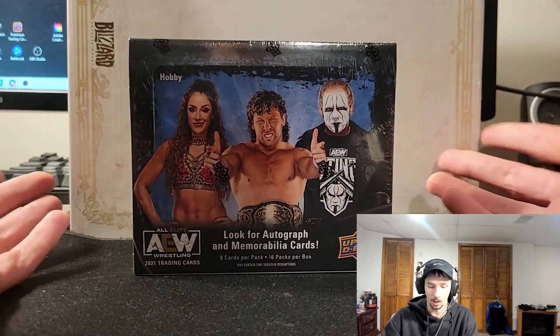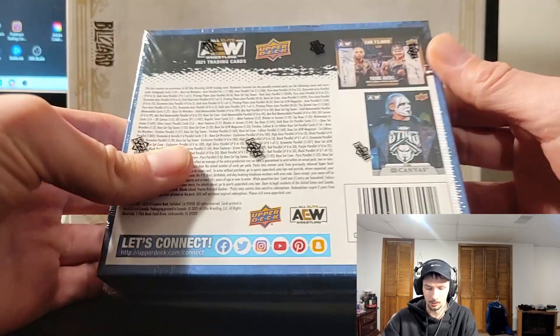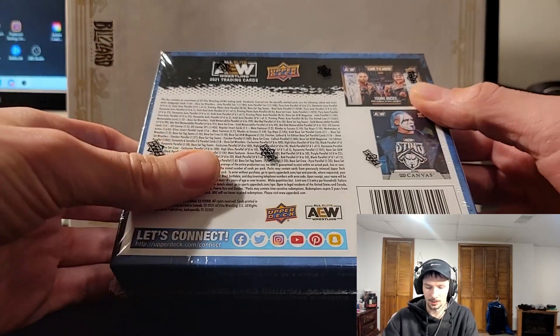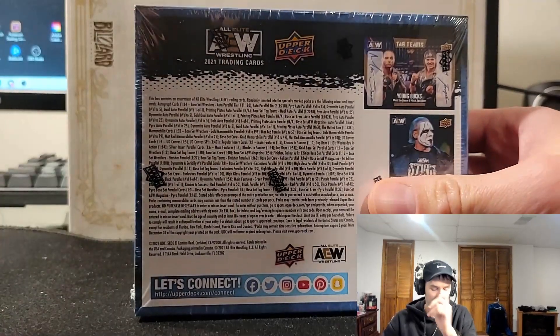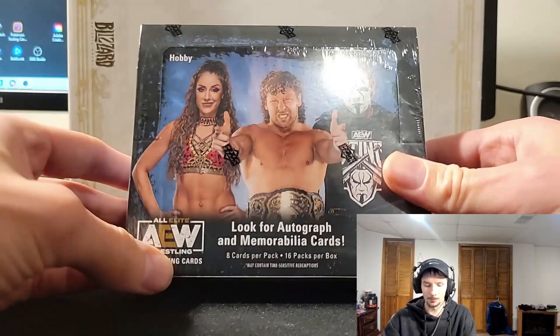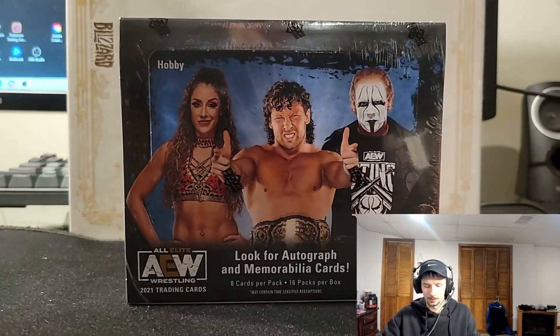I don't know if these have stickers — I can see them right on the back over here. There are one-of-ones out of here. Hit rates are pretty high, so it's going to be interesting. Outside of mems, they do have four Upper Deck canvas cards. I'm ready to get into it, let's do it.